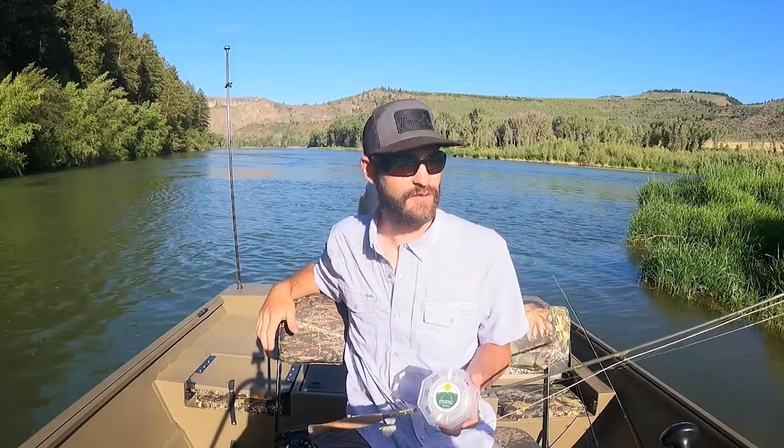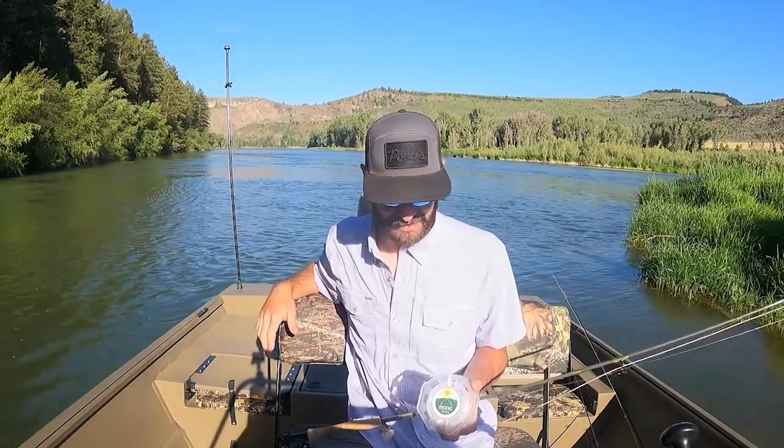Hey everyone, Lane from Next Gen Marine Outdoors. I'm out here on a beautiful 4th of July on the South Fork of the Snake River, just tooling around and doing some casting.